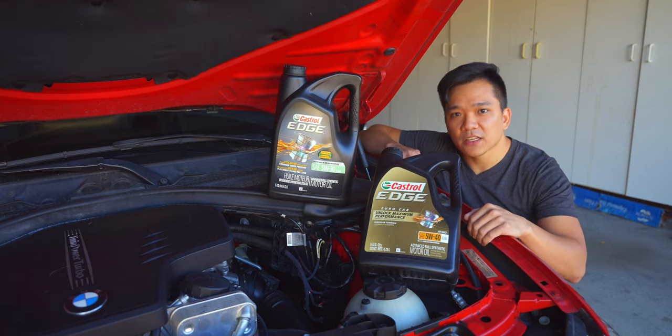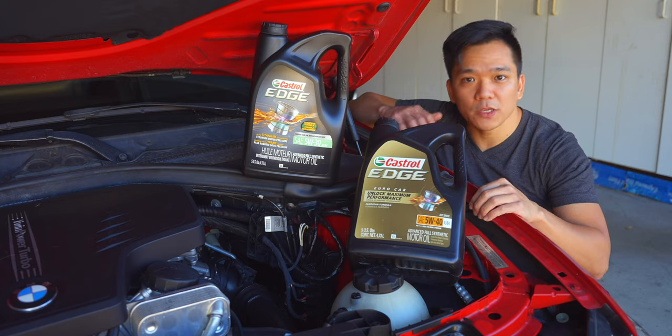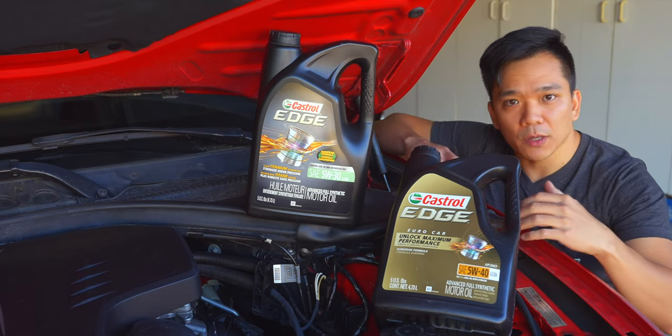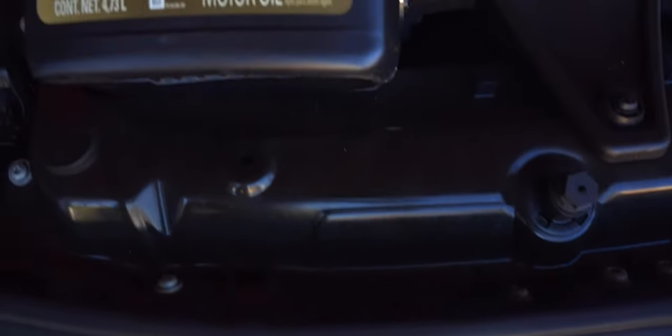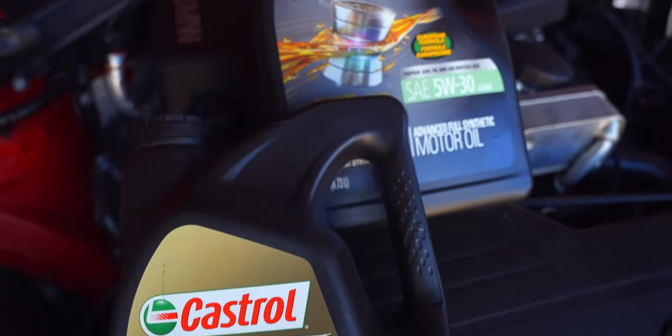More importantly is the oil weight, and here's where the big controversy comes into play. Should we be using 5W40 or 5W30 in our BMWs? To answer that question, the first number — the 5 — is really dependent on where you live. The colder you are, the lower this number should be; the hotter the environment, the higher it should be.